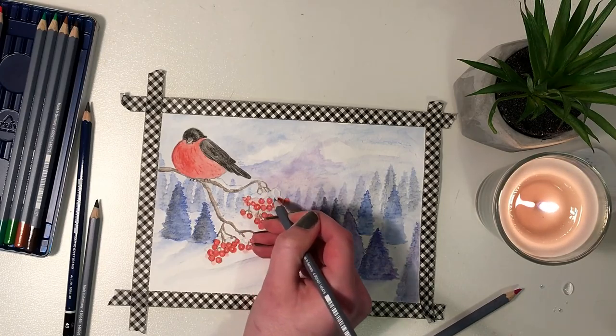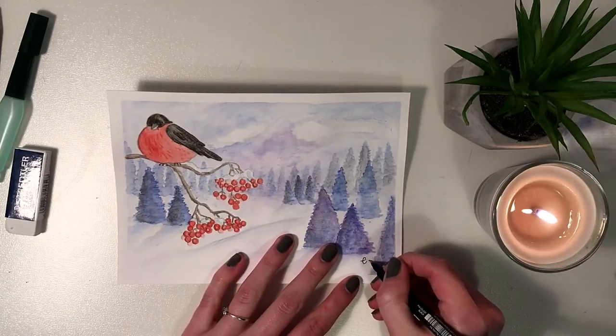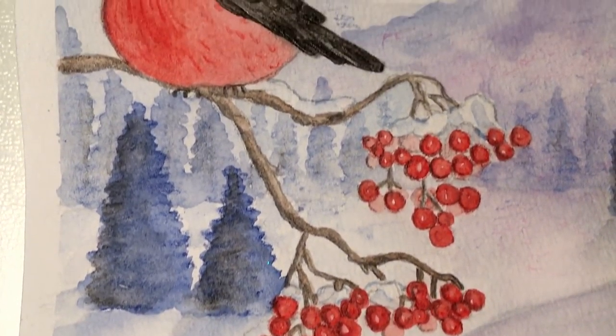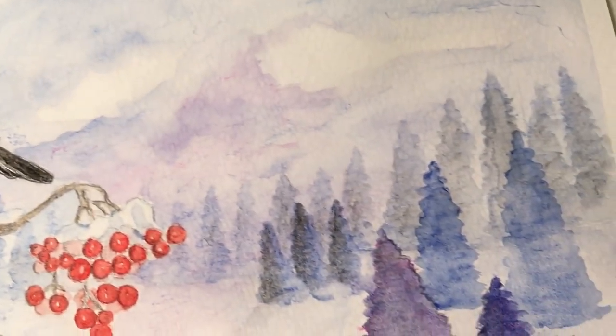I really do hope that you enjoyed this video. If you did, don't forget to click that like button and don't forget to subscribe if you want more. I post new videos every Saturday. Thank you for watching and happy painting! I will see you next time!